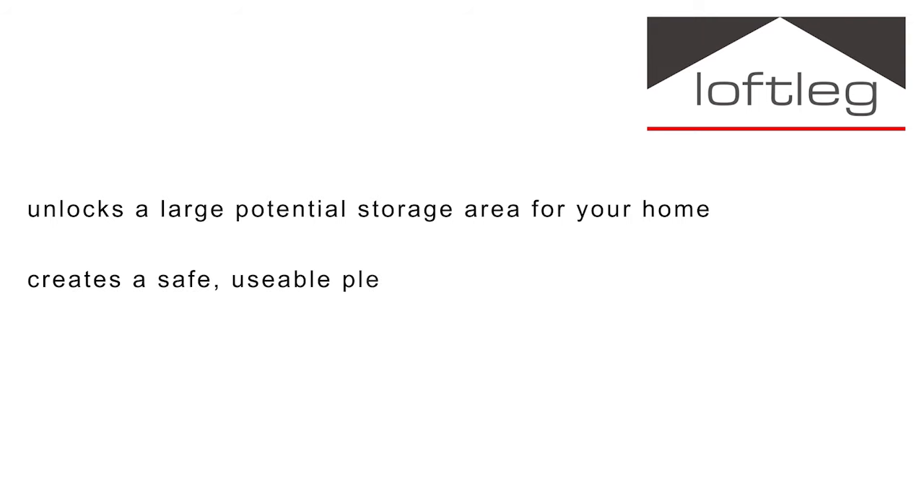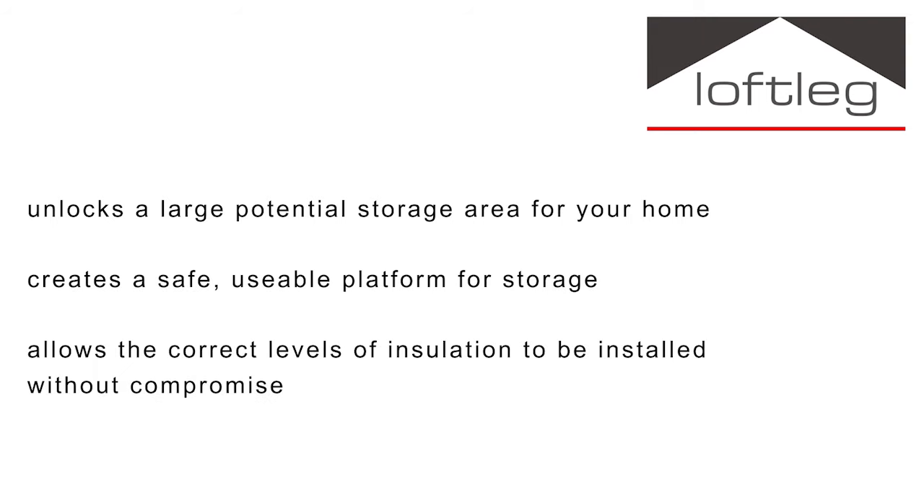If, like a huge number of homeowners in the UK, you're using or planning to use your loft for storage, then you'll need to ensure your loft is correctly boarded to ensure it is safe, easily accessible and thermally efficient. The benefits of boarding your loft are it unlocks a large potential storage area in a home, it creates a safe usable platform for storage, it allows the correct level of insulation as per the government guidelines to be installed and ensures that it is not compromised.